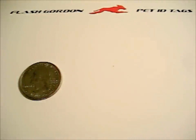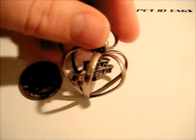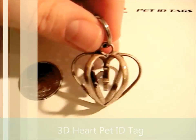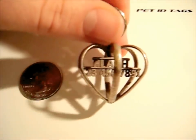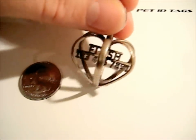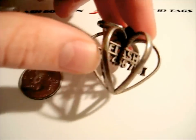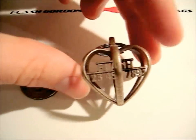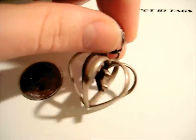Here is our latest tag that we're really excited about — this is the 3D cage heart tag. You can see we have this heart design on the outside, and within it is the pet's name and phone number attached at the center top. That might look fragile, but it's very robust — it's stainless steel. It's not going to break off; it will last the lifetime of your pet without a problem. That's a really unique tag for your pet — you won't find it anywhere else.